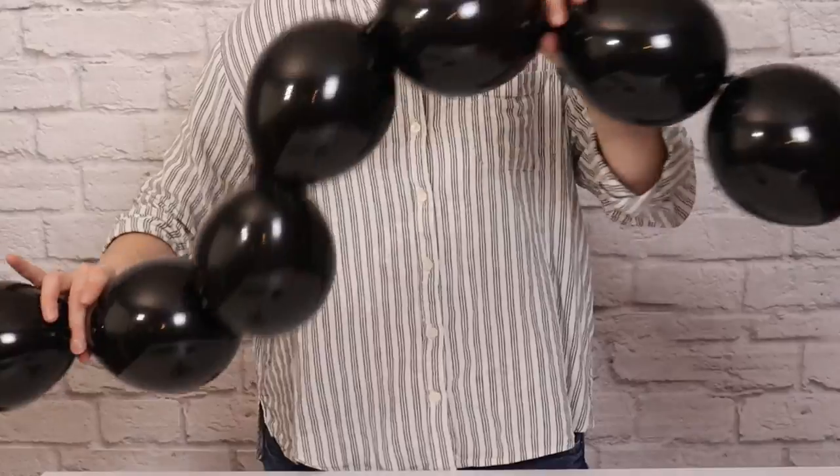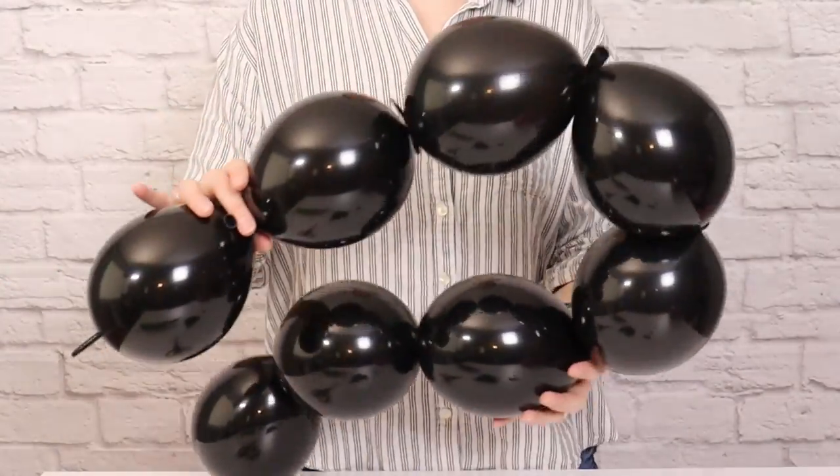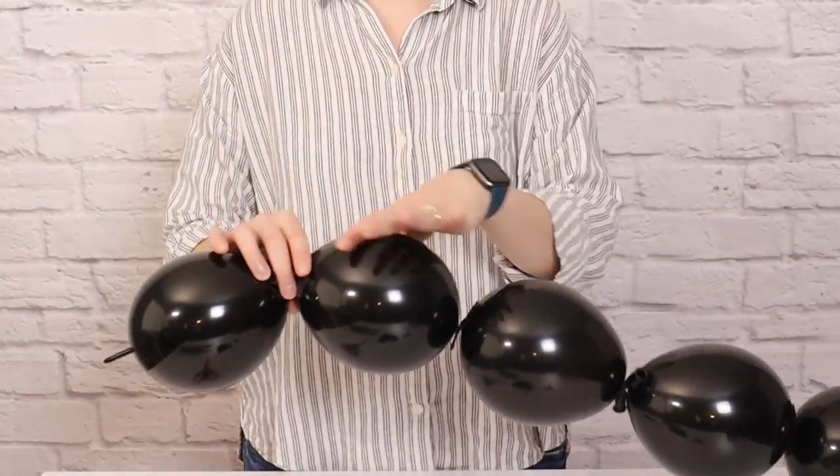Once all of the quicklinks are inflated, I'm going to start tying them into two long chains by taking the tails of two balloons and tying them together in a doubled knot, making sure I squinch those two balloons right next to each other so I get nice even spacing between all of my quicklinks. I made two chains — one with 15 balloons and one with 10 balloons to fit my design — but you could tie together as many as you like to fit your own setup.